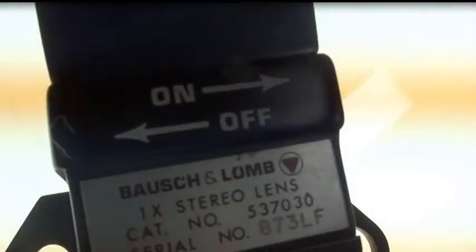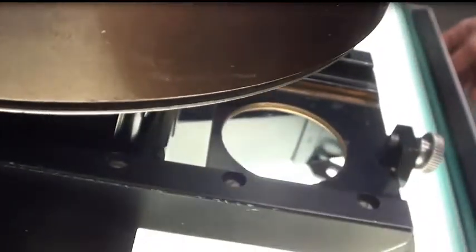So you can see it lights up great. You can actually dim the light or make it brighter depending on what you'd like.